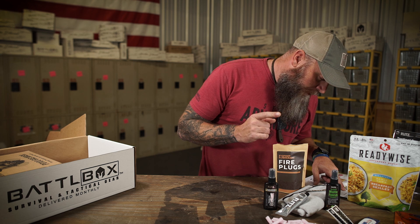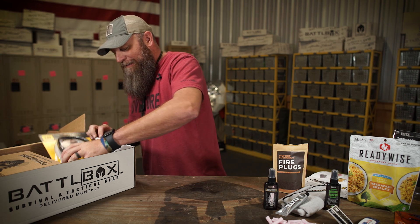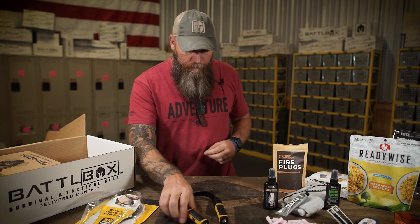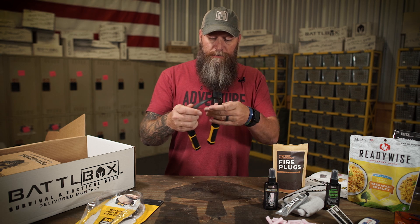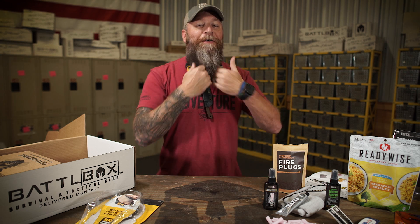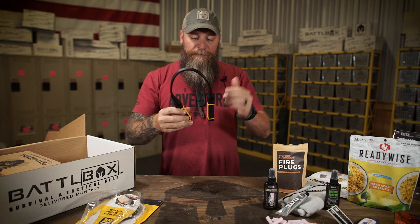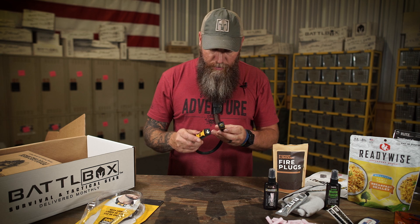Now it's time for the advanced box. In the advanced box we've got the CAT — Caterpillar — CT7100 LED necklight. Really cool. It's a hands-free option for having light. It's an ABS plastic and nylon hybrid for the neck part. You put this over your neck and you've got light that you can adjust however you want. You're hands-free — you don't have to worry about having a headlamp or anything.